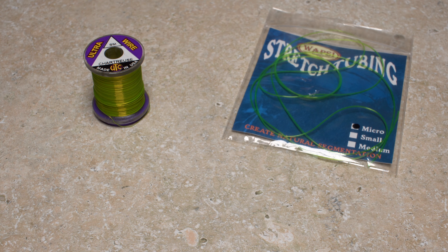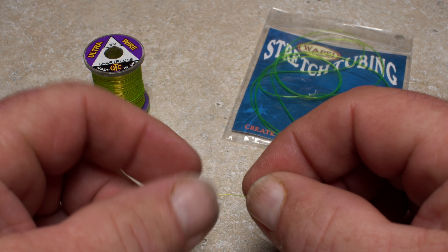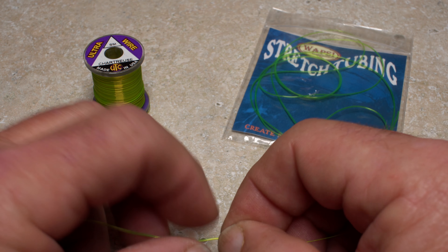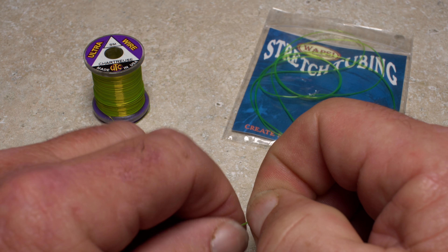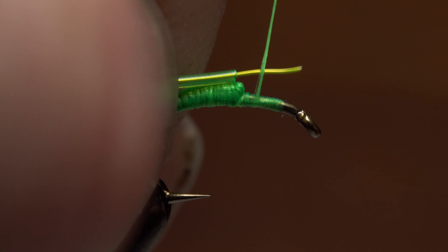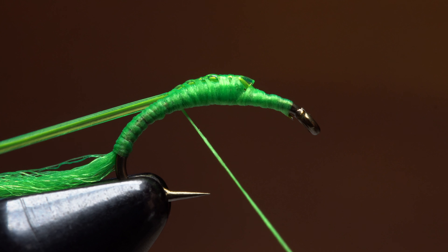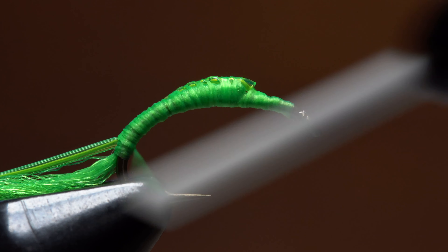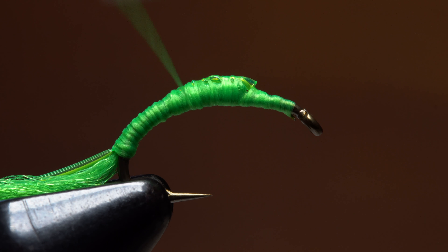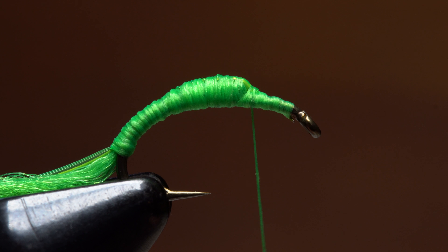For the outer body, small-sized chartreuse ultrawire and chartreuse stretch tubing are used together. Twelve inches of each will make numerous flies. Feeding the thin wire into the tubing can be a challenge, but take your time and focus more on twisting the tube around and over top of the wire instead of trying to shove the wire through. Leave a small amount of wire extending from the tube end. Bind that little bit of wire to the top of the hook shank behind the eye and start taking thread wraps over top of the tubing as well. Continue wrapping to bind the tubing and the wire to the top of the hook shank, all the way down to the base of the tail. Follow this with wraps forward to fill in any low spots and completely coat the underbody with chartreuse thread. End at the front edge of the underbody and do a one or two turn whip finish to effectively save your work up to this point.